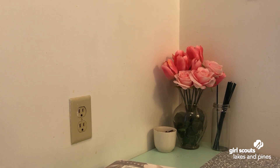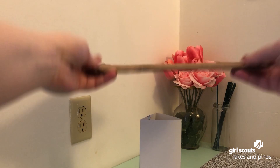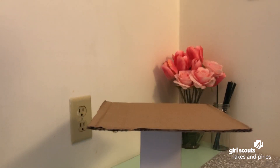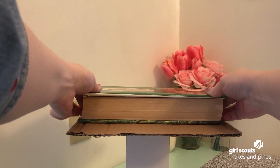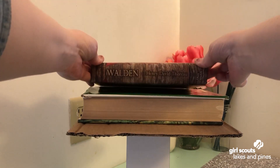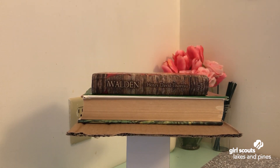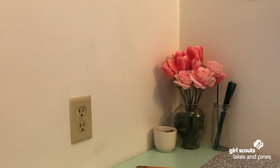Now let's move on to our final shape — the triangle. Triangle going into place, cardboard sitting on top. Book number one — beautiful. Book number two — looking great. Book number three. We got a couple of books out of that one too.